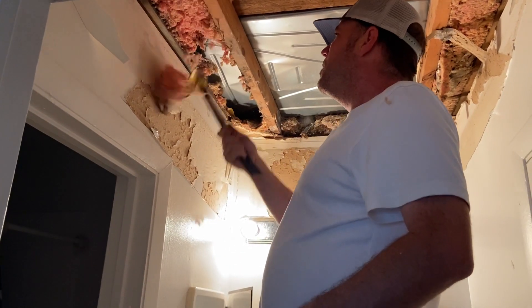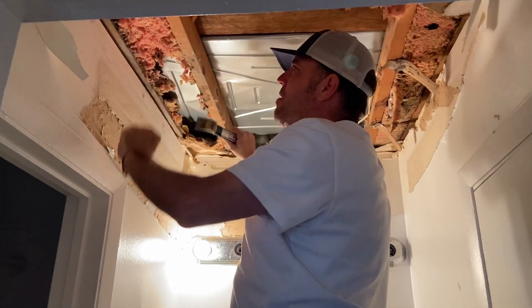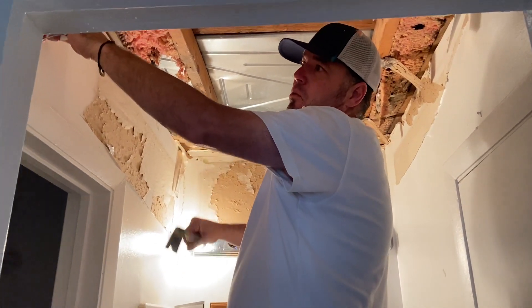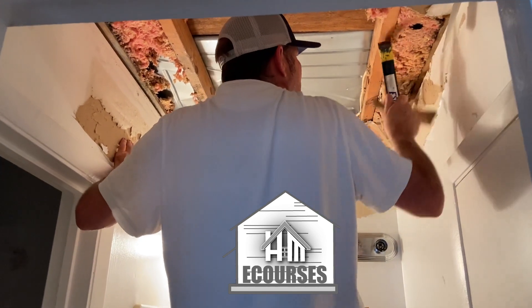Get all the screws and nails pulled out. I'm going to leave this section here because I'm going to put a whole piece up and just fur the area where the ceiling is missing down — fur it down with a rip of drywall. We'll leave the rest of the ceiling up and go right over top of it. Anytime a ceiling is too bad to be fixed, you can always go right over top of it.